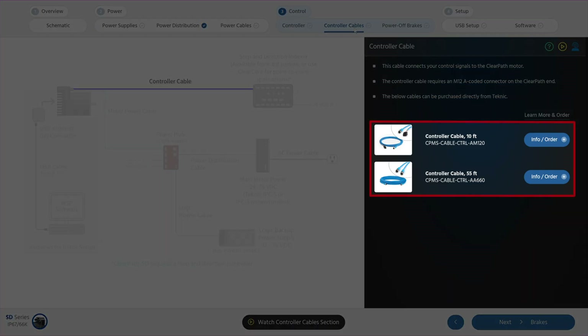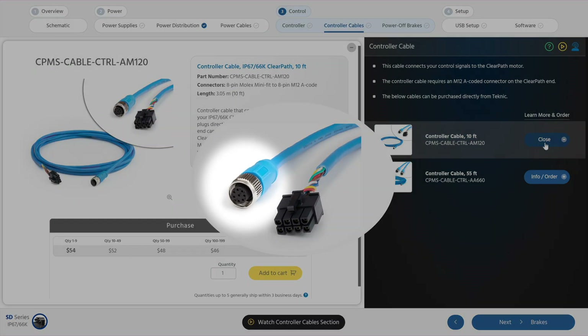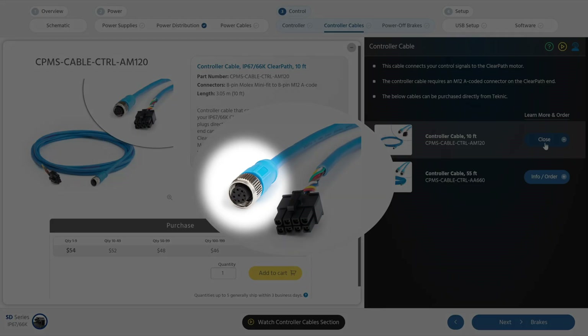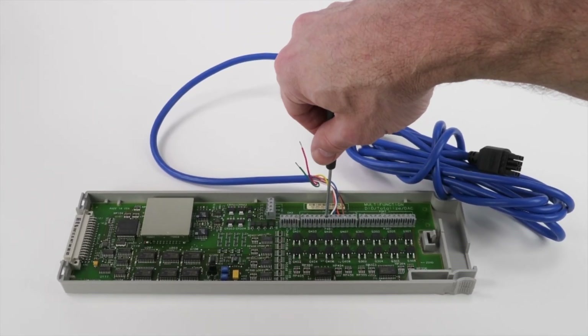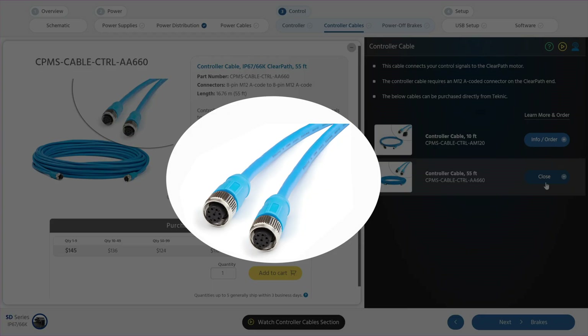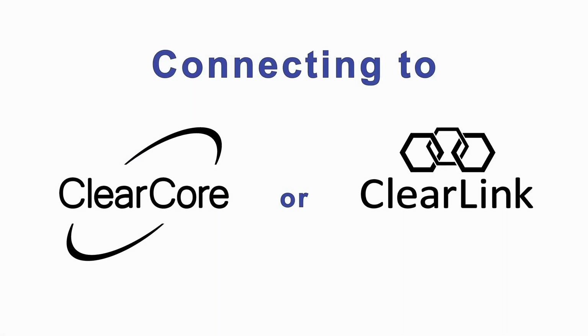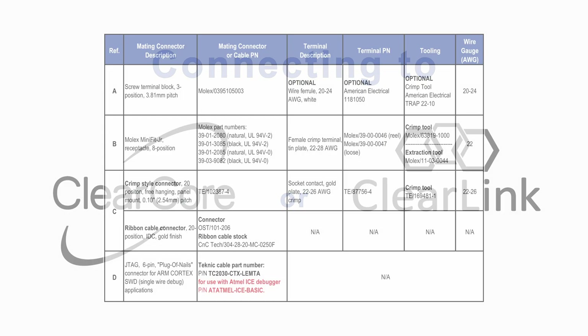Technic offers two controller cable options. The first is a 10-foot cable — the motor end has an M12 K-code connector over-molded to be dust and waterproof, and the controller end has an 8-pin Molex Mini-Fit Junior connector that's plug-and-play with Technic's motion controllers, or you can cut it off to connect the individual wires to your control signals. The 55-foot cable has over-molded M12 connectors on both ends, allowing you to cut it into two cables each with an over-molded connector at the motor end. If you want to connect to a Technic ClearCore or ClearLink controller, you'll find the components and tools needed to terminate the cut end in the controller's user manual.